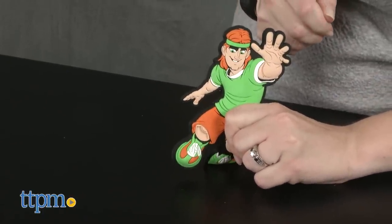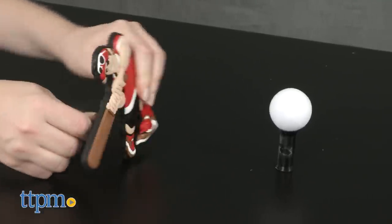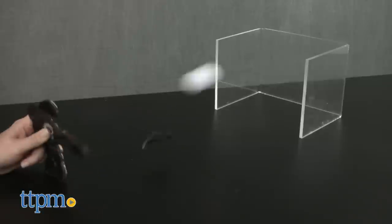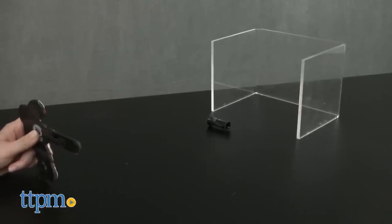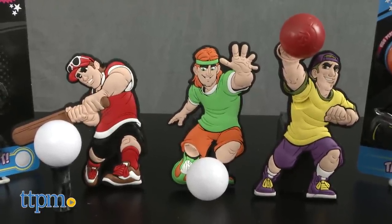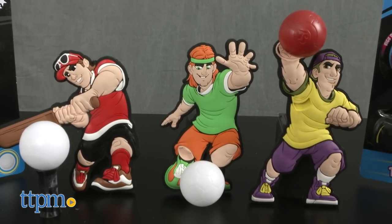There are really no instructions on how to use these. The package says you can do trick shots and compete in two player tabletop action, so it's going to be up to kids to come up with their own games and tricks. These will be fun for kids ages five and up who like any of the five sports represented in the line to collect and play with, whether making up games on their own or engaging in competitive play with a friend.